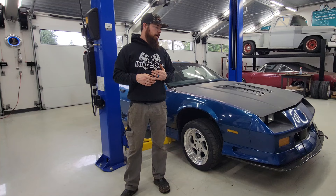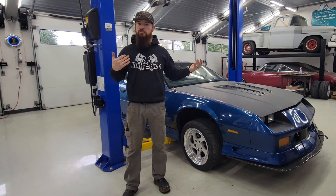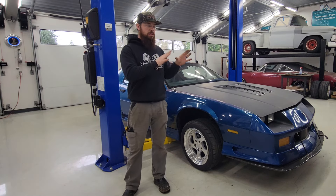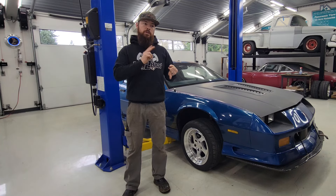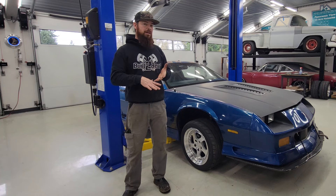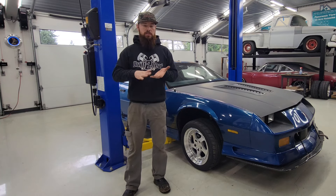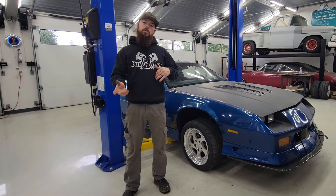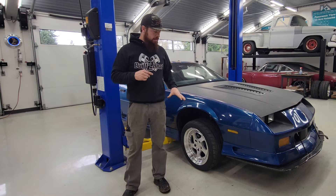I found some Baer big brake drilled and slotted rotors — it's a C4 conversion, so everything's based off of Corvette C4 brakes from Baer. I'll also be doing a video installing a fourth gen Camaro booster and master cylinder to get rid of that old third gen pop top with the rubber gasket that always leaks and makes my car smoke.